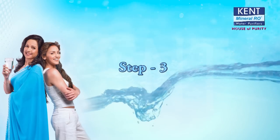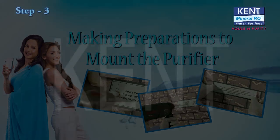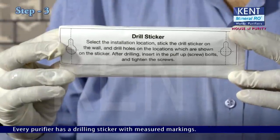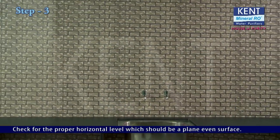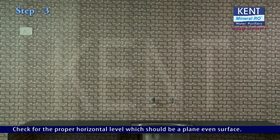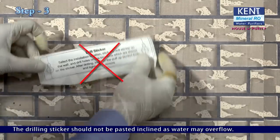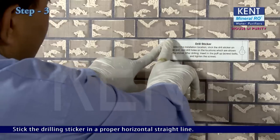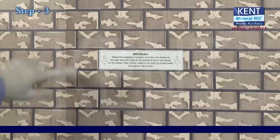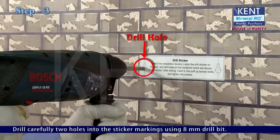Step 3: Making preparations to mount the purifier. Every purifier has a drilling sticker with measured markings. Check for a proper horizontal level on a plain even surface. The drilling sticker should not be pasted at an incline as water may overflow. Stick the drilling sticker in a proper horizontal straight line. Drill carefully two holes at the sticker markings using an 8mm drill bit.